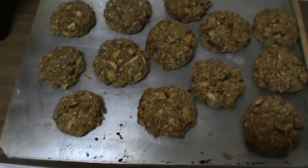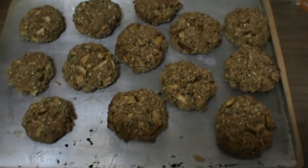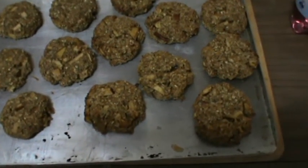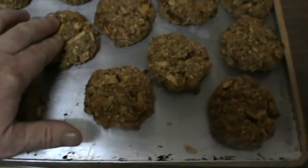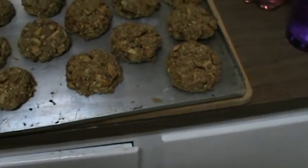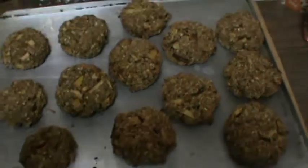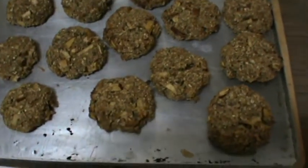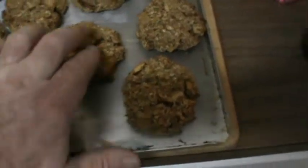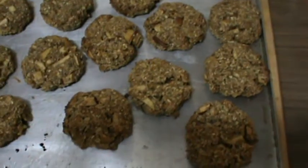I've also put some hemp seed protein in those, and I just basted the trays with sunflower cooking oil. And I've cooked them — they were in there at about 350 degrees Fahrenheit for probably about 20 minutes to half an hour. I haven't actually got a timer working on the oven, so that's about all you want. They're just a little bit springy to touch — I don't want to overcook them.